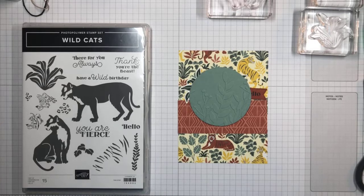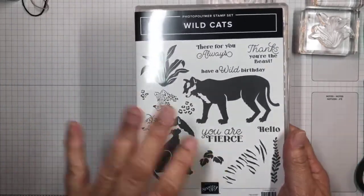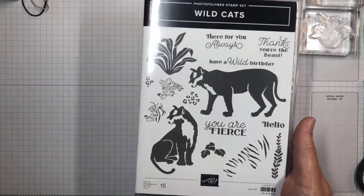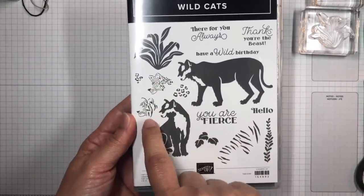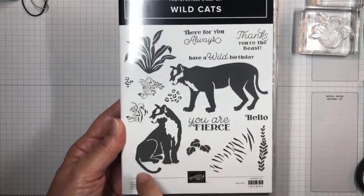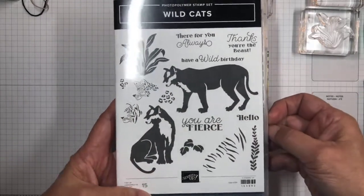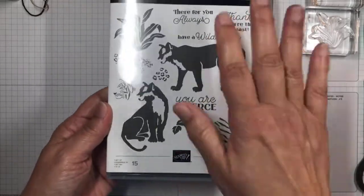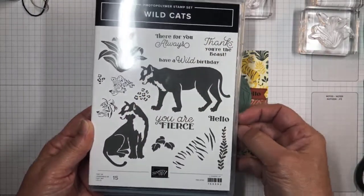I'm here today to share with you one of the new suites in the new mini catalog, and it consists of the Wildcats stamp set. This is actually a bundle. It's a set of photopolymer stamps — it's a two-step stamping thing so you can make different tigers or leopards, with coordinating stripes or leopard spots. It's got different stamps for plants for your little card scenes, and then some really cute coordinating sentiments.